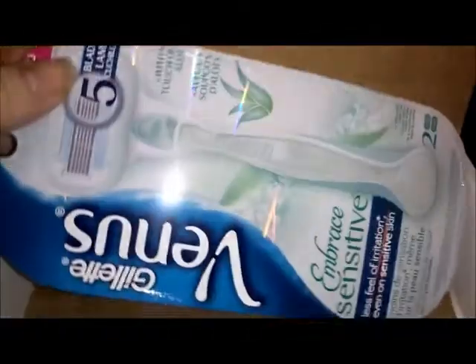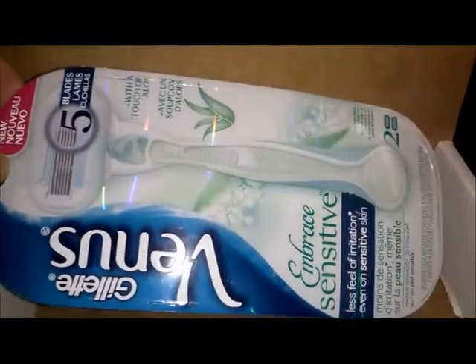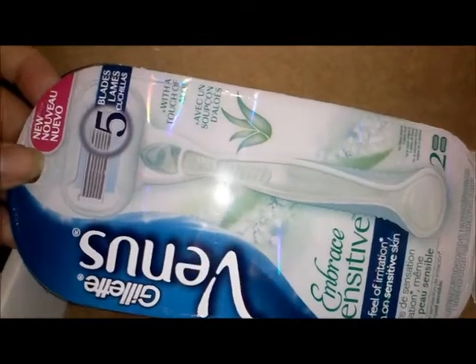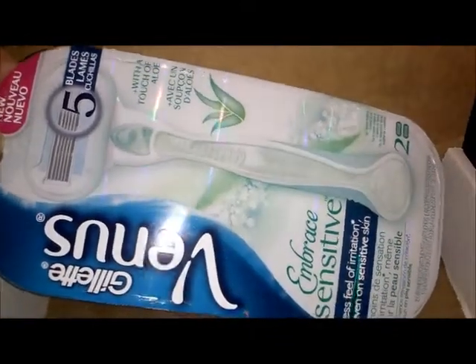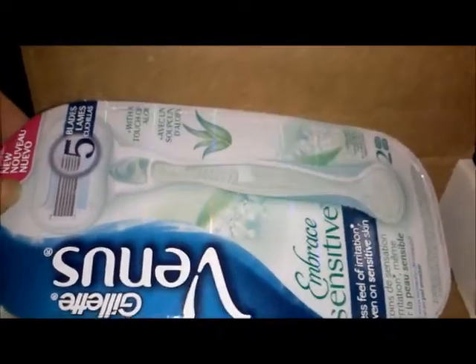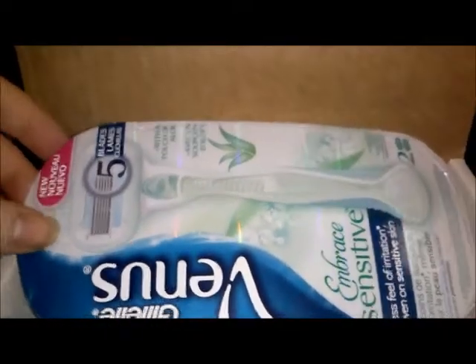And here is the Gillette Venus Razor which is for sensitive skin. It has 5 blades, 2 replaceable heads and the handle. I am excited to try this blade out because I have sensitive skin.